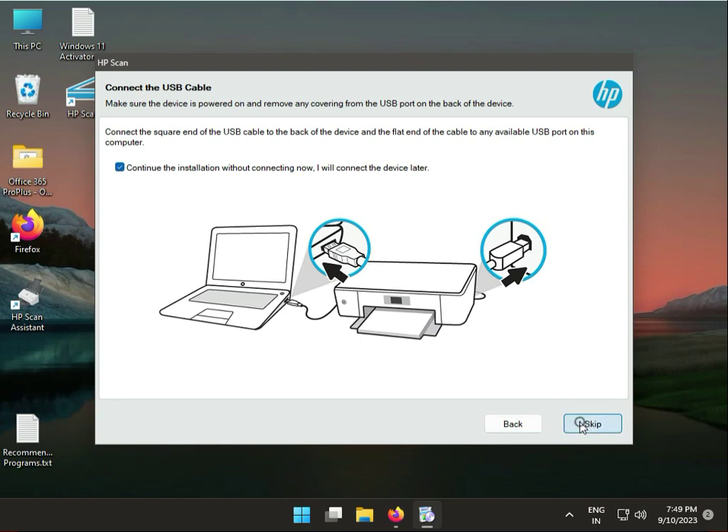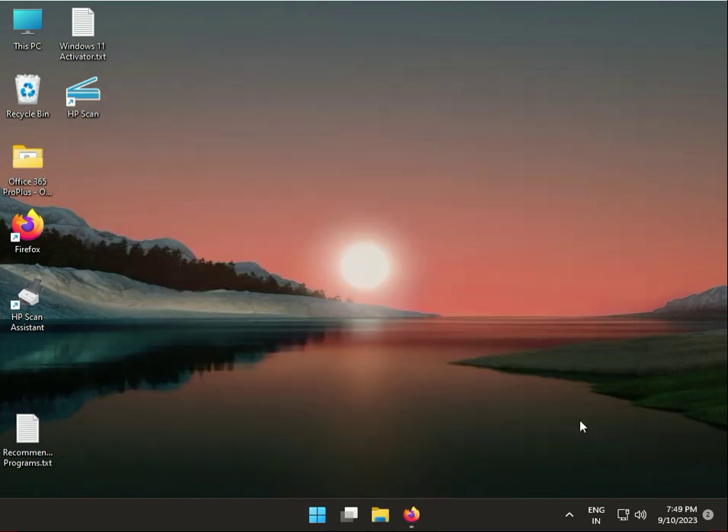Continue to install your Wi-Fi connection. The device setup may take a moment — you can skip if needed. This is a very simple step. If you have any issues, comment in the video and I will support you. Thank you.